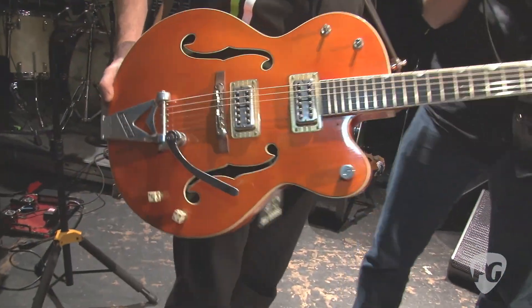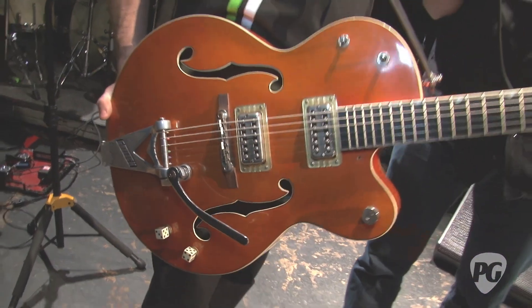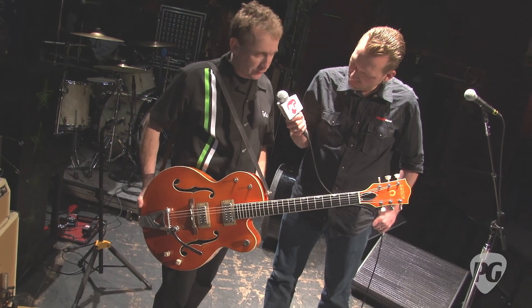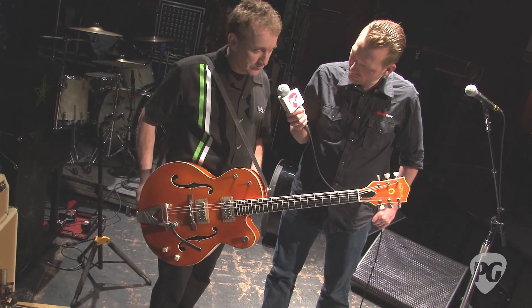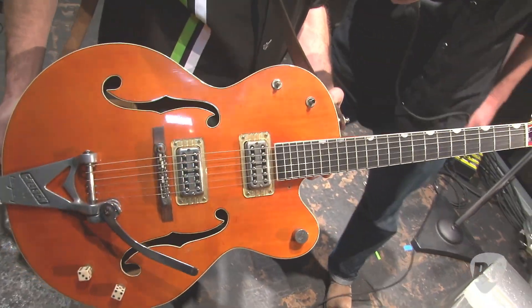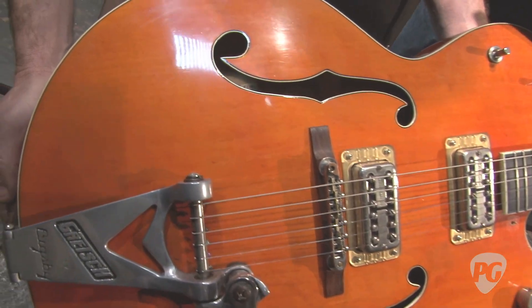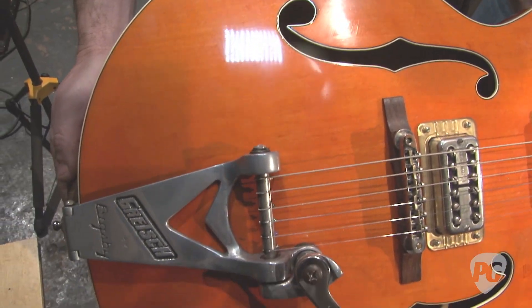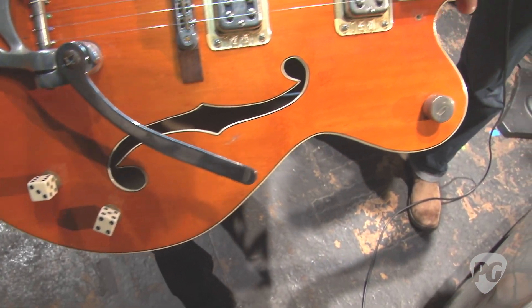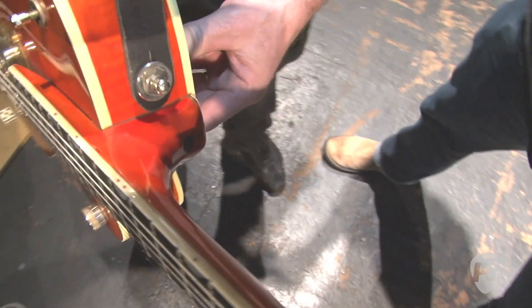So is this another '59? Yes, this is the other '59. I've been with Brian five years now, and this was the main guitar for the first four and a half years, until he broke the Stray Cats guitar out. But this is pretty much the same thing — it's gone through some hard times. It's been stolen twice and we got it back both times, which is remarkable. And it looks like right there it also had a break.